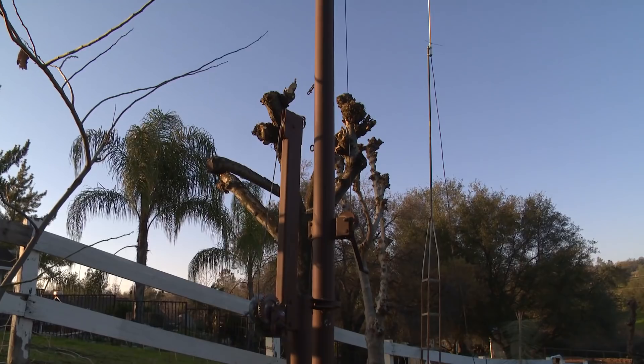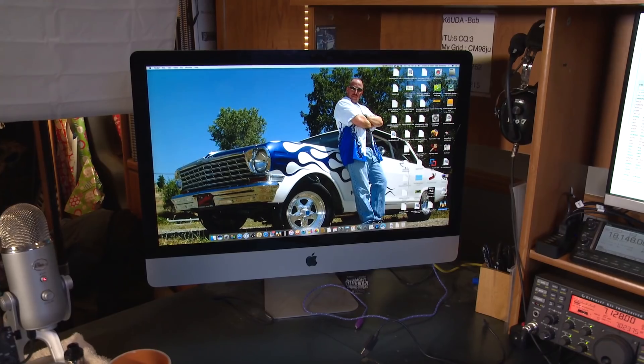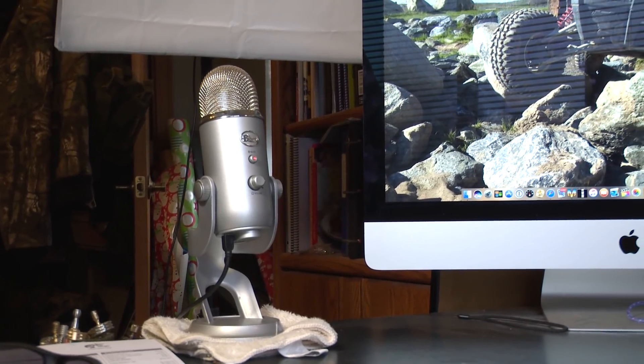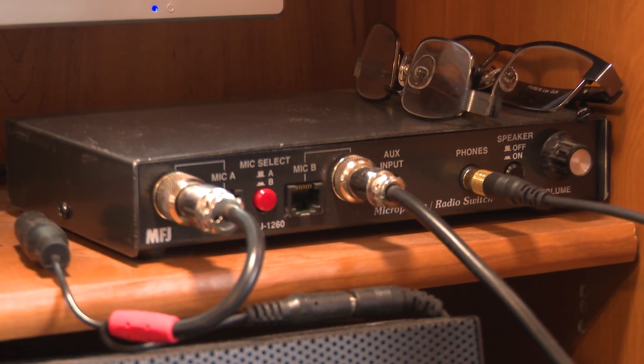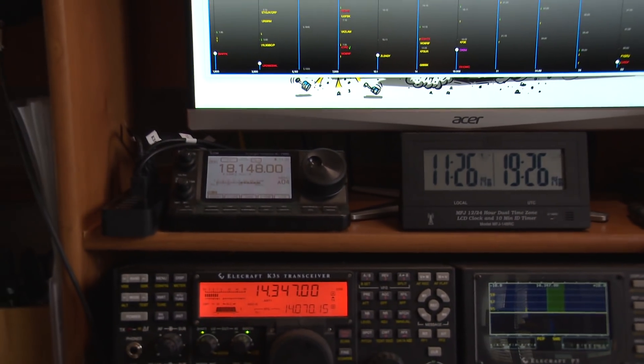Last thing on the agenda for the year — a lot of guys have asked what's in my ham shack, so here's the one-minute tour. My tower is a US Towers 40-foot tilt-over push-up with a hex beam. I'm using a 27-inch iMac with a second monitor to run everything. I use a Blue Yeti mic for voiceovers. I've got the K3, P3, and a speaker. I can switch between mic and headset with an MFJ switching unit. I have a UTC clock and an IC-7100 for D-STAR communications.